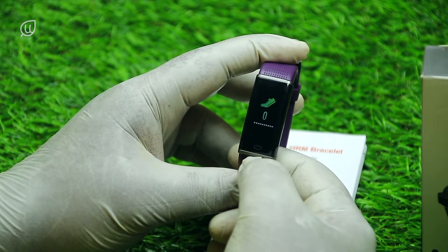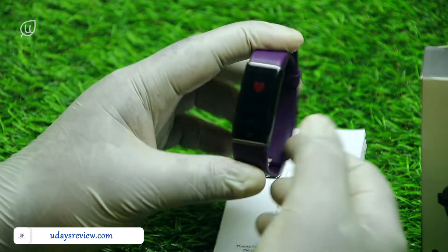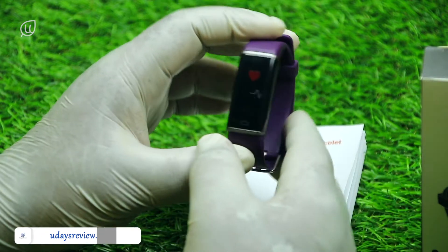When we power on the watch, we have the time display and step meter. We also have a heartbeat sensor that calculates the heartbeat using a light behind it — it is a sensor basically.